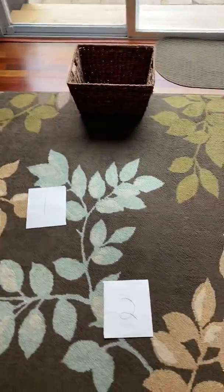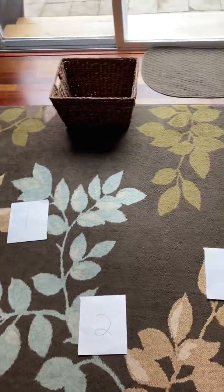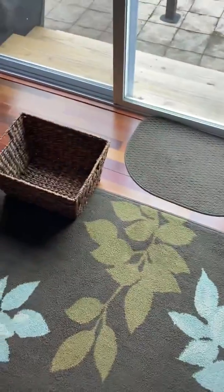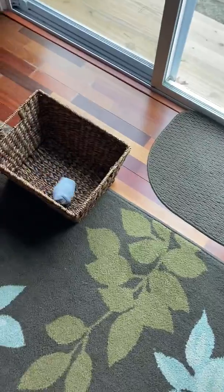You're gonna do some underhand tossing, so we're gonna step with the opposite foot, bring our arm out where we want the Sockball to go — like you're shaking hands — and you go to each piece of paper one at a time. Step with the opposite foot and follow through.